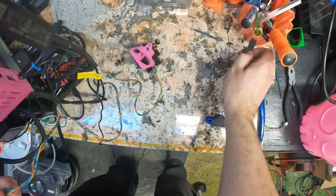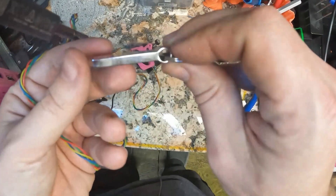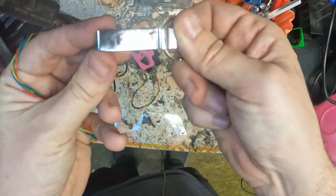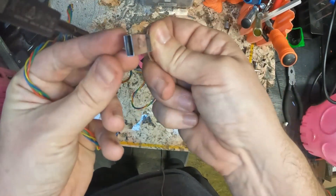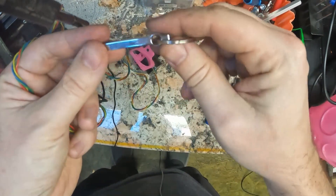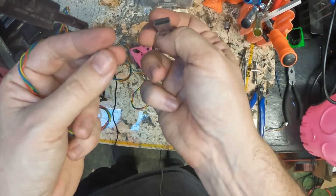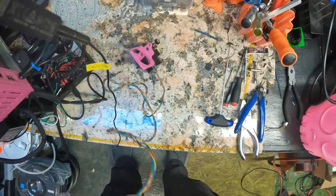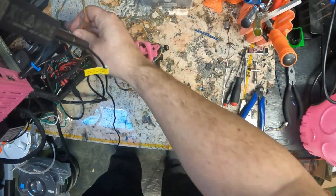Quick side tip: it sort of tickles me to use the original USB stick that came with these things. Make sure it says 'Front' on one side, because how do you design something with no distinguishable front or back that needs to be inserted correctly? USB 2.0 can't die soon enough.